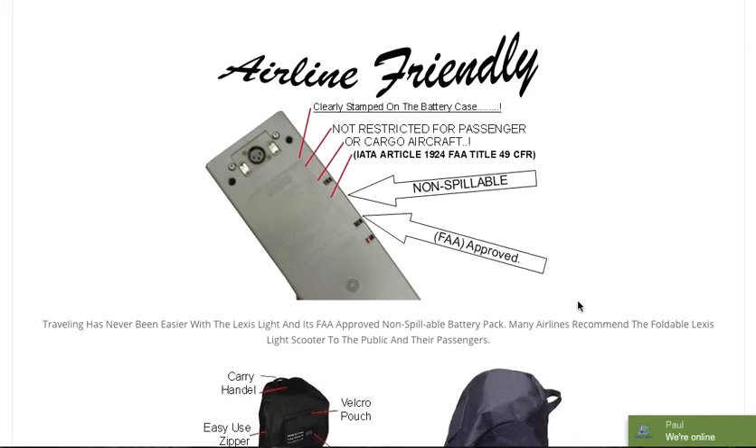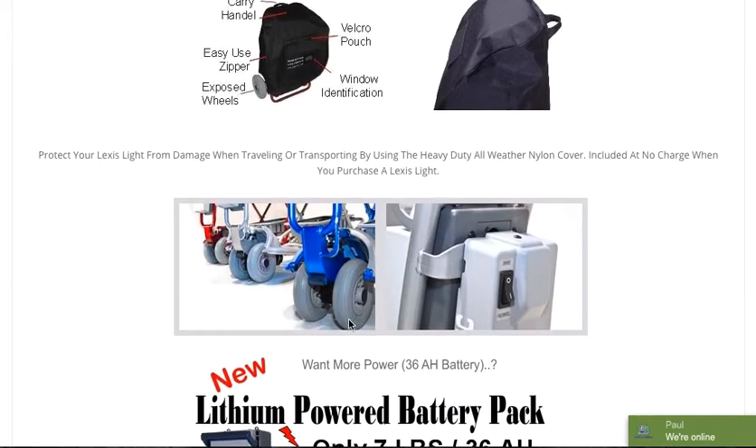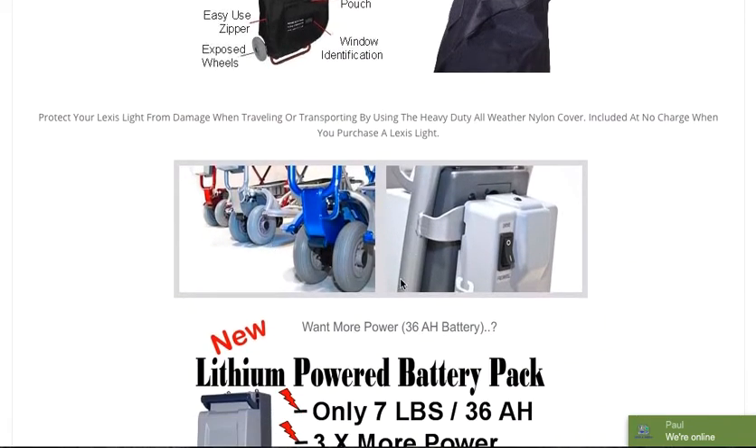We do advise people who are going to be traveling with their scooters to call the airline first, because every individual airline has a specific policy and rules they like to adhere to. The bag that comes with the scooter has a carry handle, a Velcro pouch, a window for identification, exposed wheels for easy traveling, and an easy-to-use zipper. This picture gives a bit more of an idea of how the front wheels look, where the motor is placed, and how easy it is to deal with the battery.